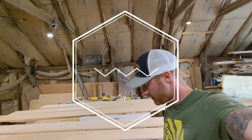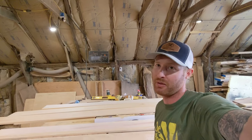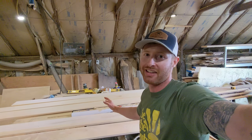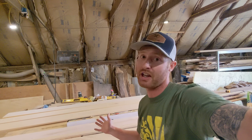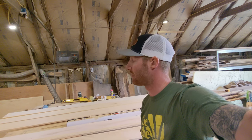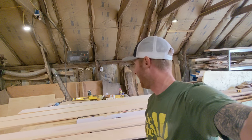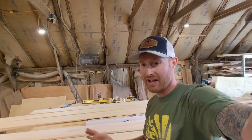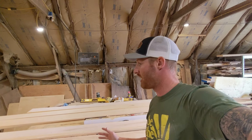Welcome to the Built Not Bought shop. It's still a disaster in here and I haven't had time to clean it up, but I'm about to start a project I've been looking forward to building for years. It's going to be the most meaningful project I've ever built - a crib for my three-month-old son Kai. I had a vision, laid out a few different designs, and finally settled on one.